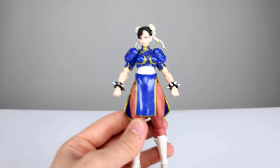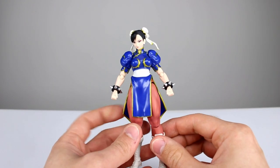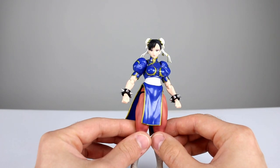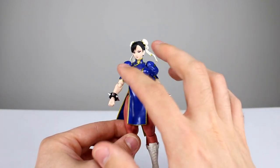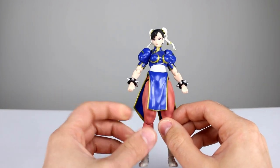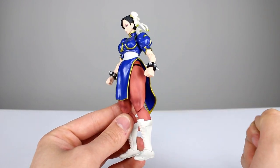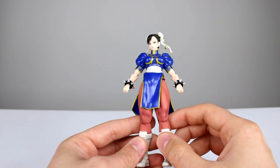Now let's talk about the figure itself. She does have a few issues but some really great things too — she may even technically be better than Ryu. The first thing I noticed is her blue outfit is kind of shiny, which I'm guessing is supposed to look like silk. The metallic paint for the gold looks really good, and then her legs are painted with a flat color, which adds a really nice appeal.